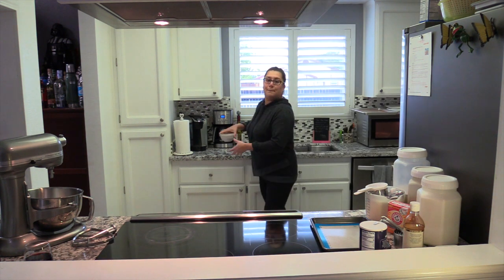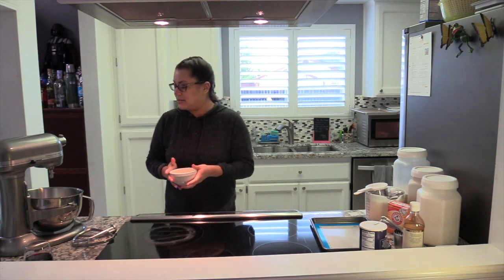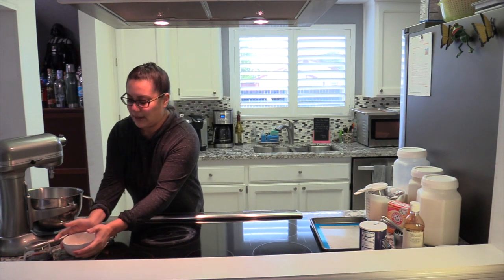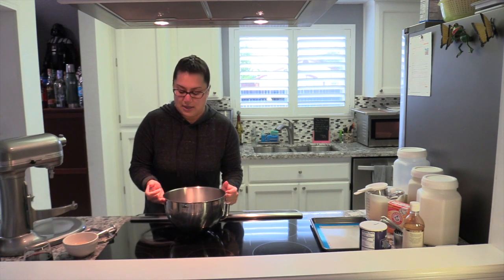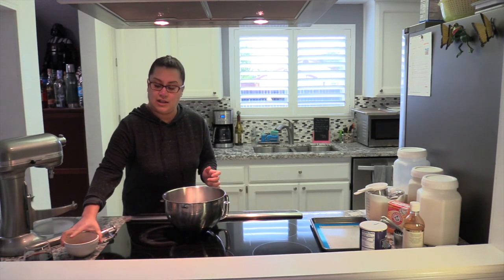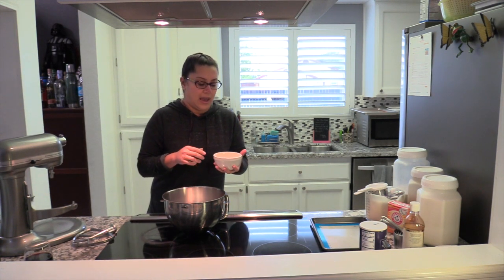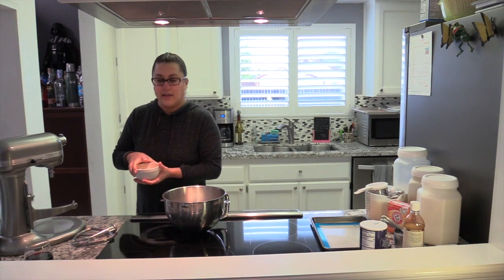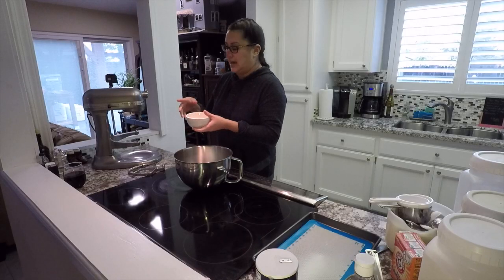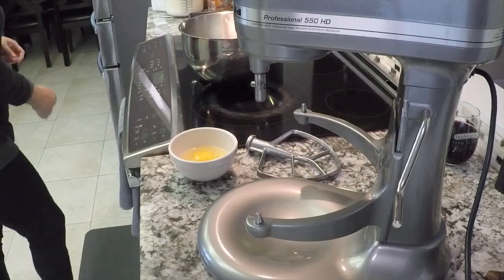While the butter is going, I have two eggs that I cracked. I always like to crack my eggs in a separate bowl because you never know if you're going to get an eggshell in there and you don't want to mess up your whole batter. You never know if you're going to have a bad egg either — there have been times where I've cracked an egg and it had a little bit of blood in it. So you don't want to ruin your batter with that.